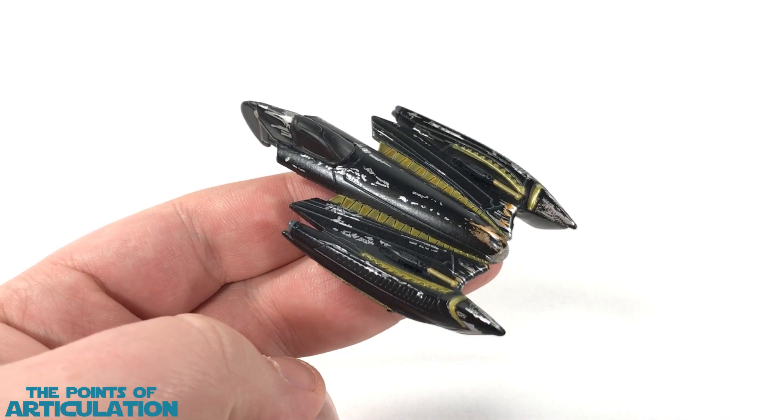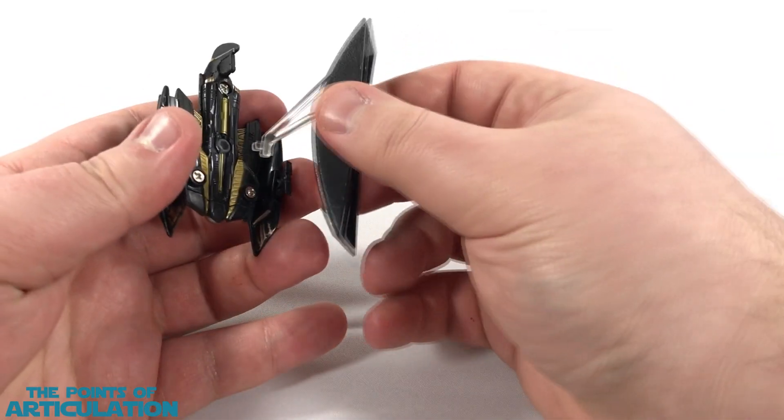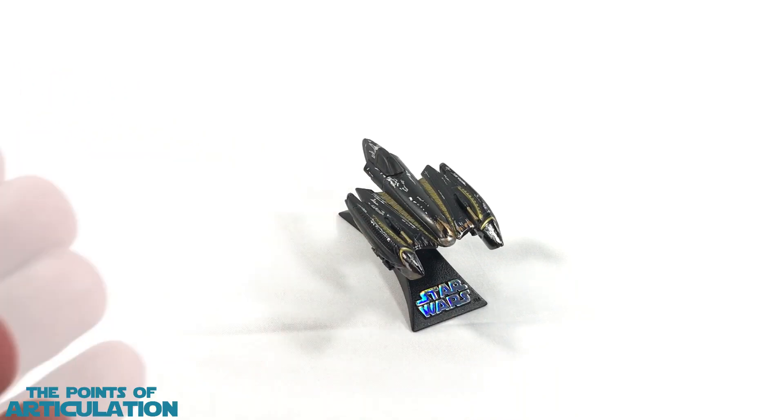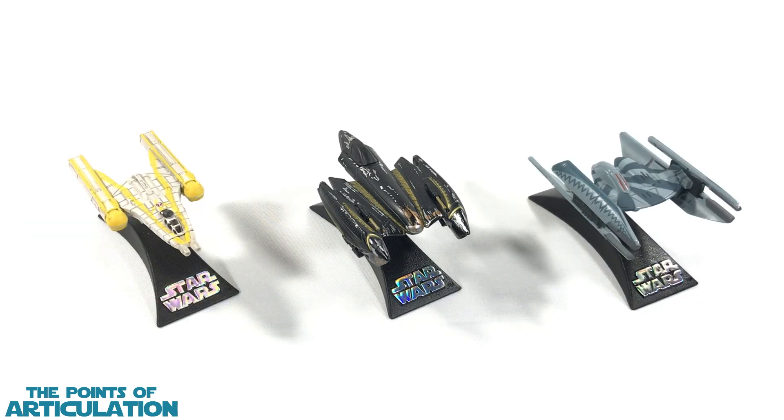Now let's put this back on the stand. Just like all Titanium ships, it comes with a cool stand — peg it in the port like so, and just like that, you are good to go. For a quick size comparison with the Titanium Series General Grievous' Starfighter in the center: on the left hand side we have the P-38 Starfighter — really unique — and on the right hand side we have the CIS Vulture Droid. For an added bonus comparison, on the right hand side we have the Droid Hyena Bomber, and on the left hand side we have the Republic Starfighter. Some awesome looking ships here.